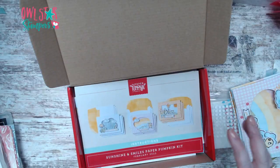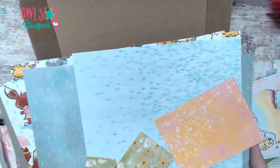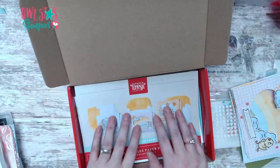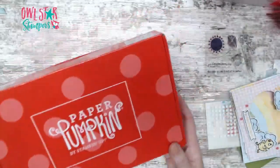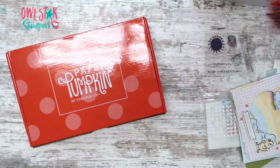The paper I'm using for my alternative cards today comes from that suite - it's called Rain or Shine, it's $15 for the full pack, and in card club you'll get half a pack. That's the paper we're using today. Also, next month's Paper Pumpkin is celebrating an anniversary, so if your subscription is on pause or canceled, next month you get a second stamp set for free.